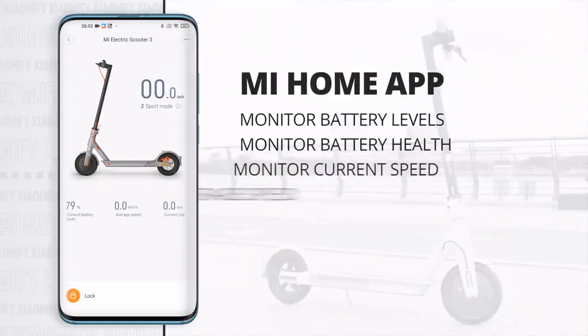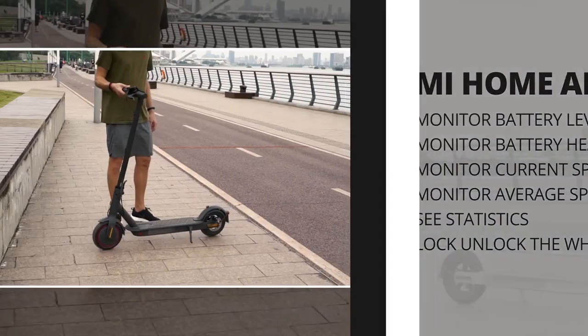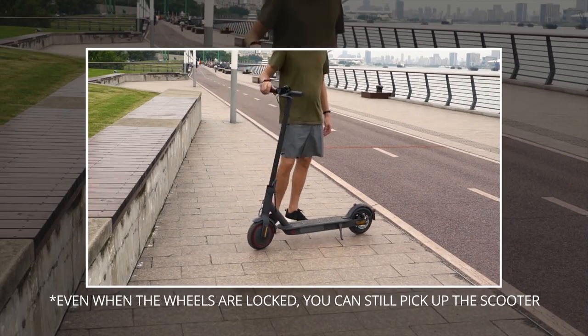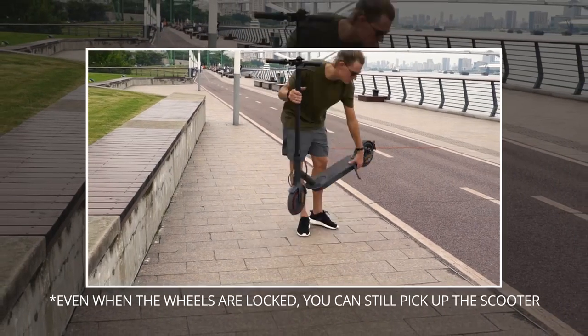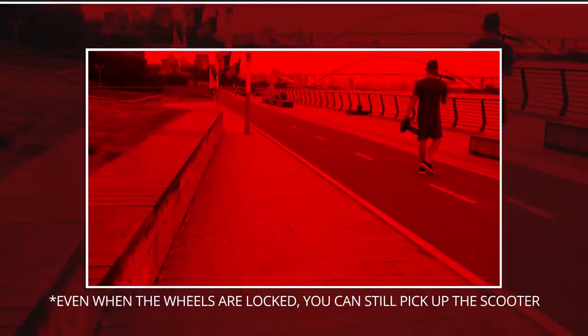The app doesn't really add too much in terms of functionality. We can monitor the battery, monitor the speed, see statistics of how much you've driven, and lock and unlock the scooter, which basically just blocks the wheels. This gives me flashbacks to my other reviews, where I would have loved to see either an included lock or some mounting way to attach your own physical lock to park it outside. Sure, we can attach a lock through the wheel, but something in its design to lock it with would have been nice to see.